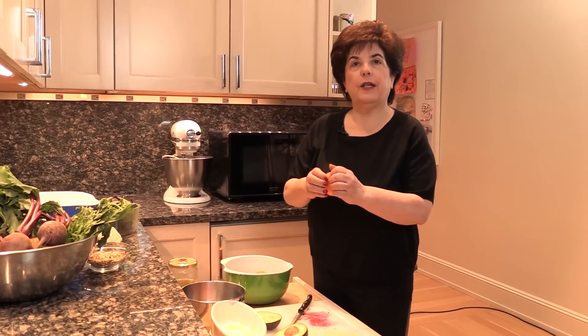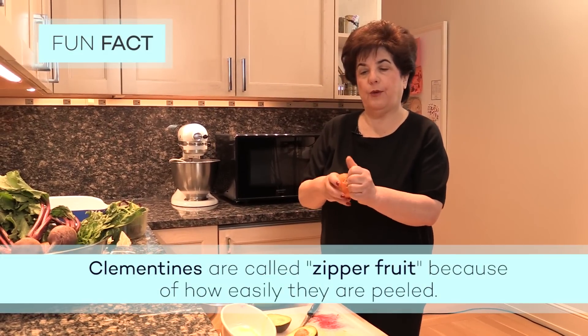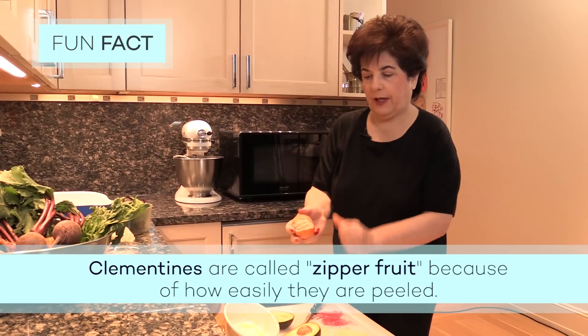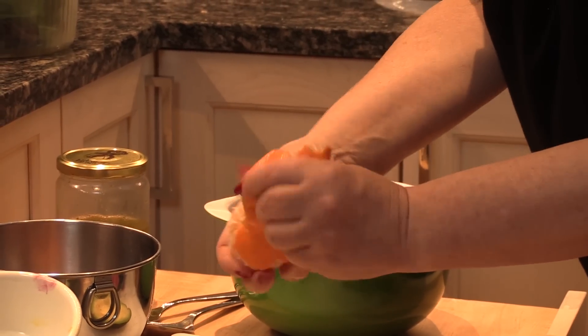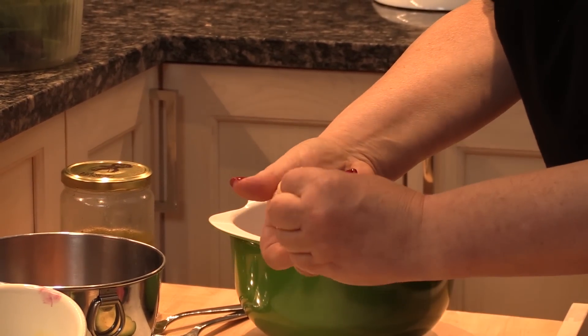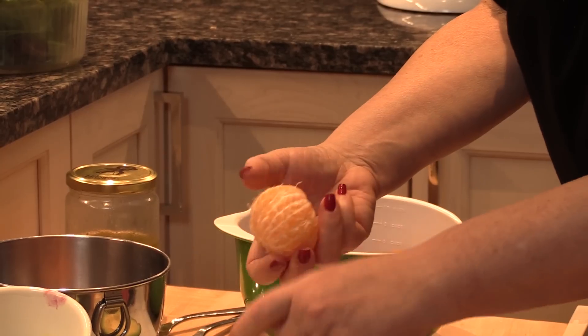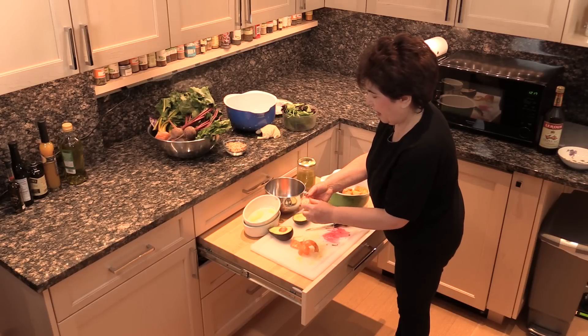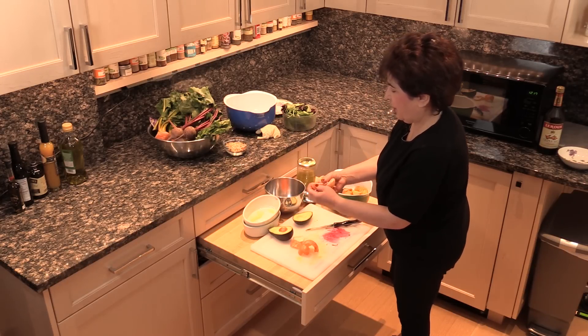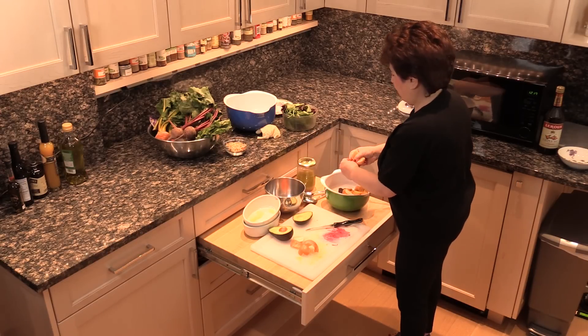Now I'm going to peel the clementines, the zipper fruit, so named because you can easily pull off the skin, like you're just unzipping them. They're available all winter and really good. Then just pull off as much of the white pith as possible — you don't have to be crazy about it, just whatever's really sticking out. And separate them into wedges.